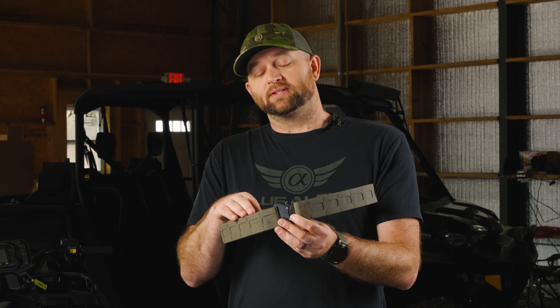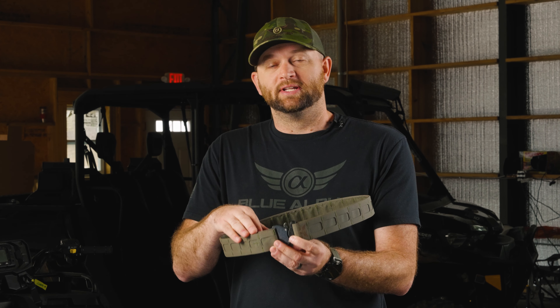Here at Blue Alpha we are known for our belts, and we've been making them for a while. The new Blue Alpha Battle Belt Light is the most efficient and functional belt we've ever made. As with all of our battle belts, the Battle Belt Light comes with an inner belt — but what makes it special is more buckle choices, more color options, and it is 40% lighter.